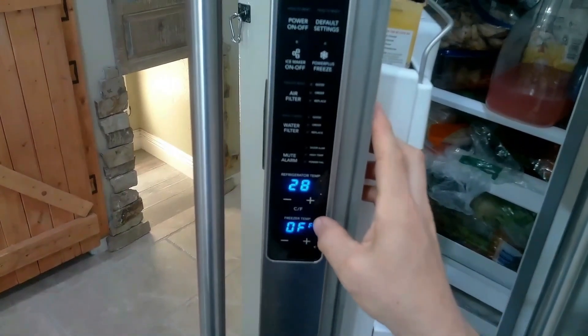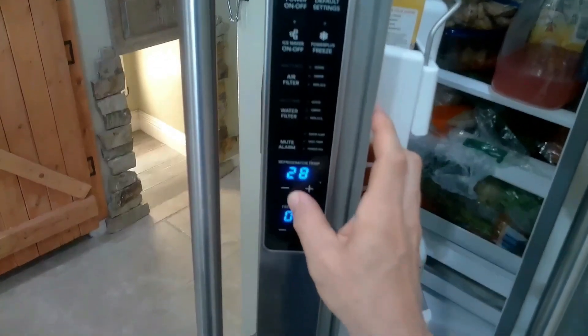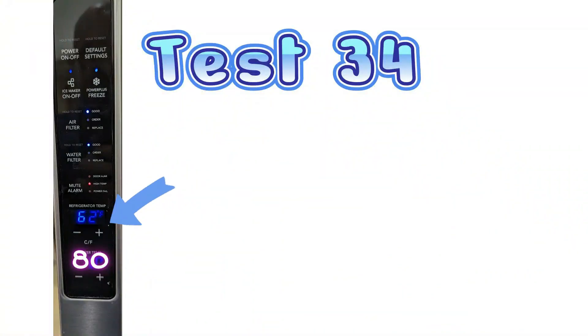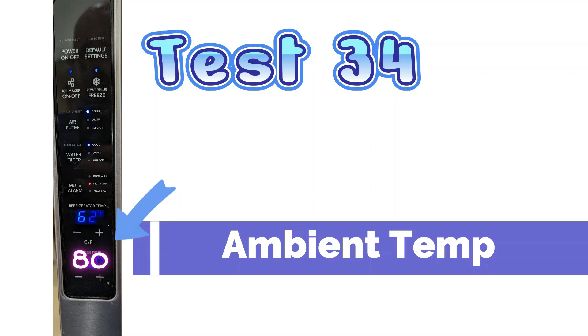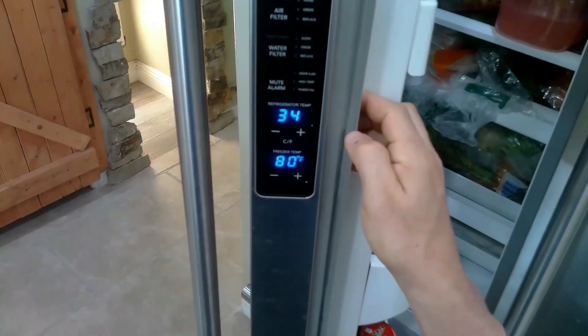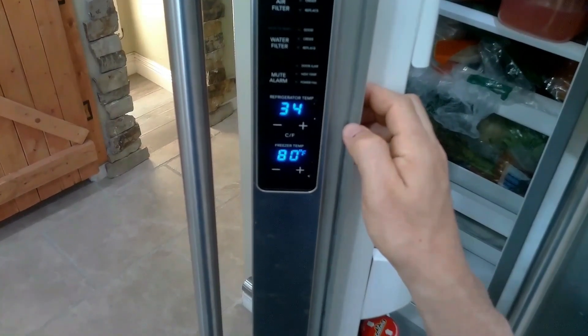As you can see here, if you press up and down, you can go back and forth through the tests. These bottom buttons don't do anything. So we'll go back to test 34. Test 34 is the ambient temperature — this is the outside temperature of the refrigerator. In this house at the moment it is 80, so this is reading accurate.